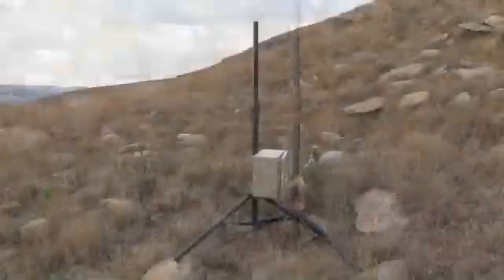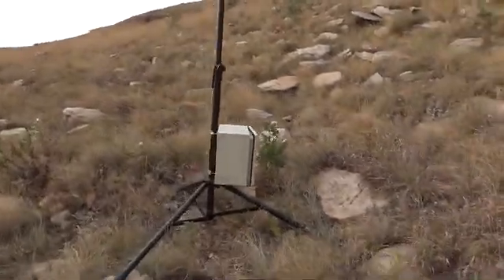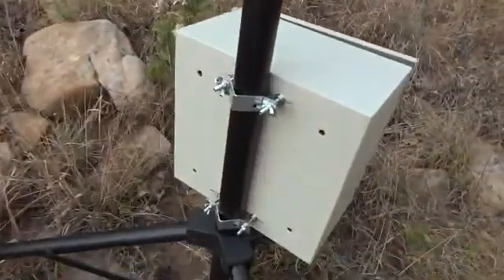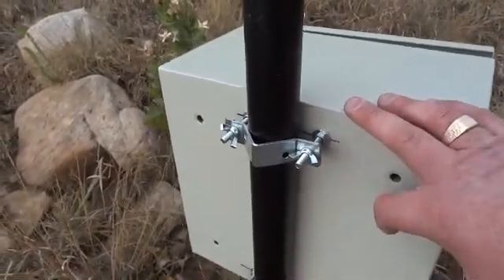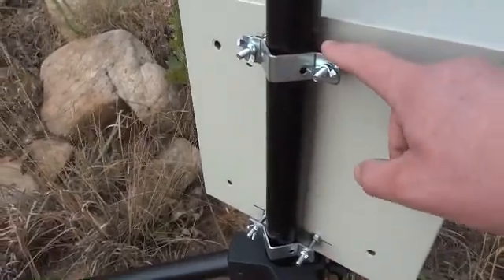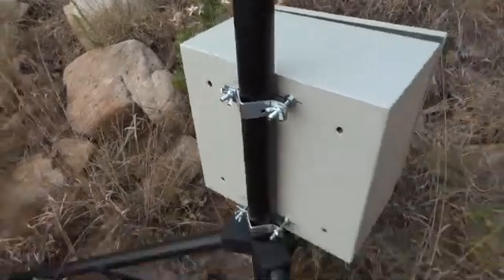The equipment box gets mounted on the tripod, and this is done with some very DIY fabricated brackets, because this box is not designed to be pole mounted. I fabricated these brackets, put bolts through with wing nuts to make it easy, and it hangs on very nicely.